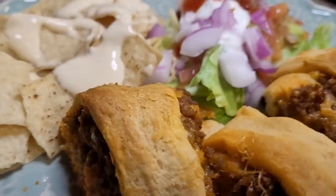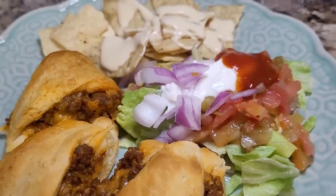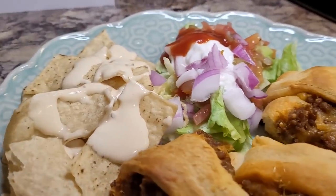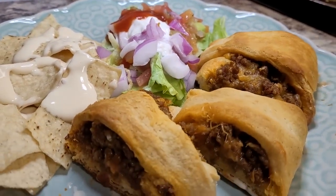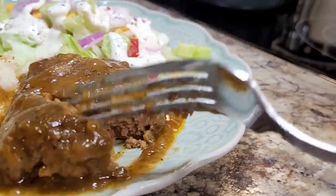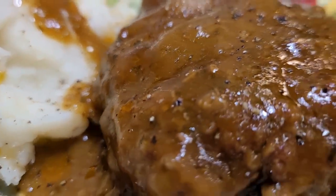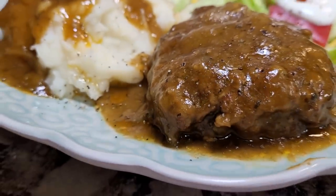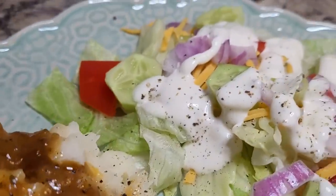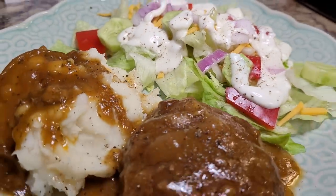Friends, thank you so much for being here this week. I never take for granted the time you set aside to watch my videos. If you are seeing this as it has gone live, it is Memorial Day weekend. I pray that you have a safe, blessed, and beautiful weekend. I want to say a special thank you to all those who have given their life in service of our country — we are so appreciative and we will never forget the sacrifices that you have made. Thank you so much for being here. I'll see you next week. And until then, as always, I send you love from my kitchen.